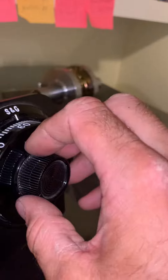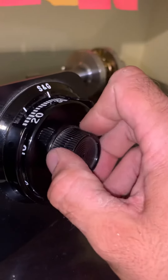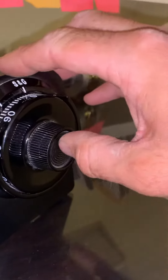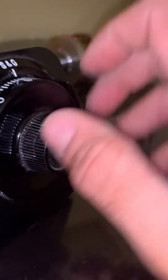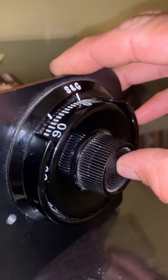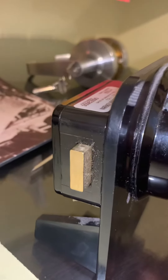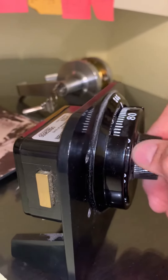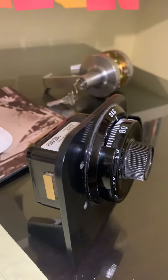We're going to take the dial, turn it to the right until we get to zero and then push this in. You hear that click and then the bolt will retract and your safe is now opened. Good luck. You're welcome.